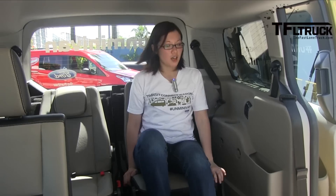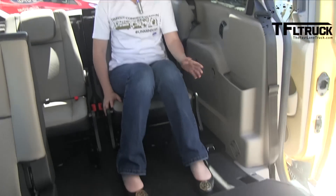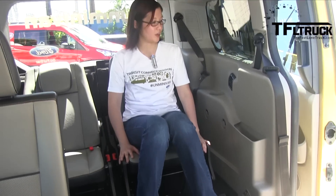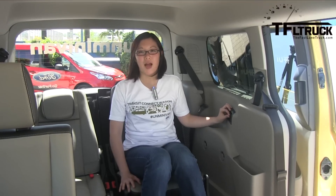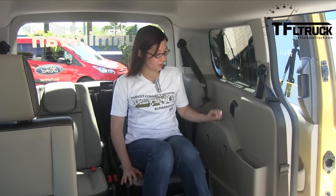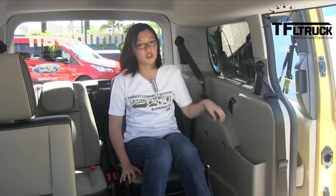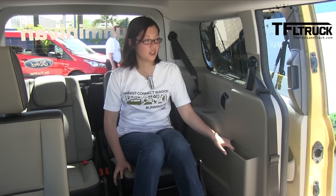As you can see, I'm in the third row and I've got great legroom. Even with the second row seats up, you've got great legroom here. We have rear AC vents to keep your third-row passengers nice and cool on hot days. We also have hooks and cubby holders — extra storage spaces that you can put different things into.